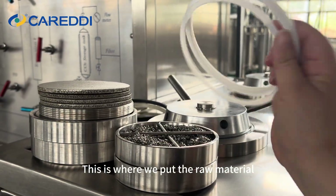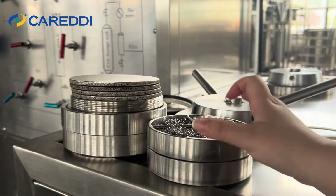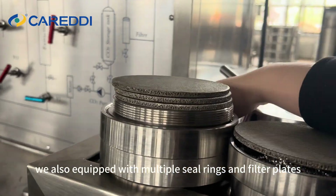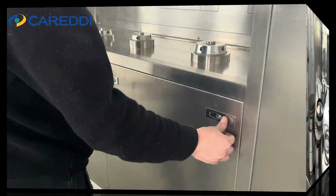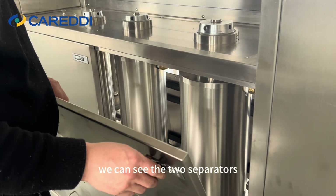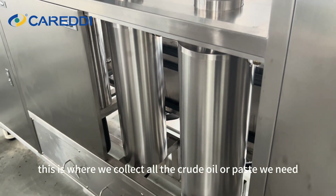This is where we put the raw material. The two extractors can work together or individually. To improve extractor performance, we also equipped them with multiple syringes and filter plates. Opening this plate nearby, we can see the two separators — this is where we collect all the crude oil or paste we need.